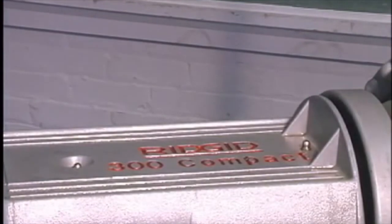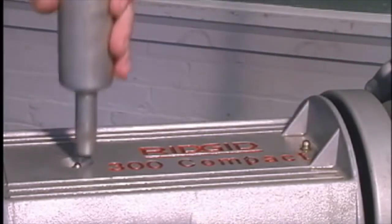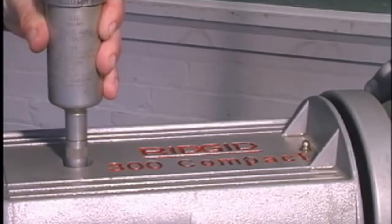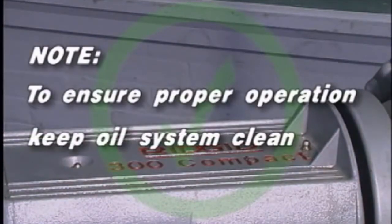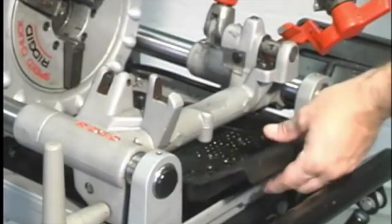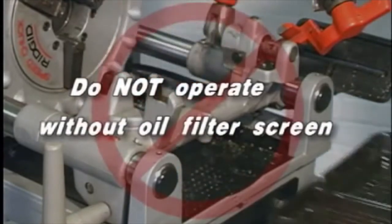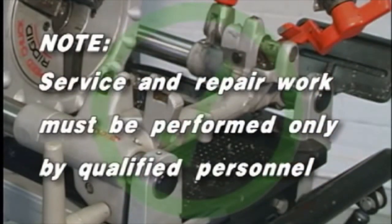Proper lubrication is essential for trouble-free operation and long life of the 300 Compact. Using a good grade of cup grease, grease the main shaft bearings every two to six months depending upon the amount of use. Grease fittings are provided at each end of the shaft. To help assure proper operation of the threading machine, keep the oil system clean as follows: replace thread cutting oil when it becomes dirty or contaminated. To drain the oil, position a container under the drain plug and unscrew the plug. Keep the oil filter screen clean to assure proper flow of clean oil. Do not operate this machine without the oil filter screen. Do not disassemble the oil pump — the pump should be disassembled only by a rigid authorized service dealer.